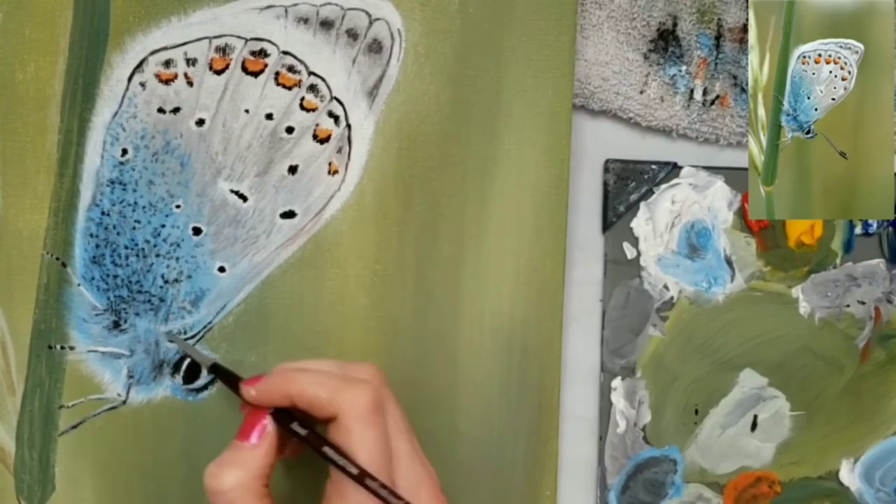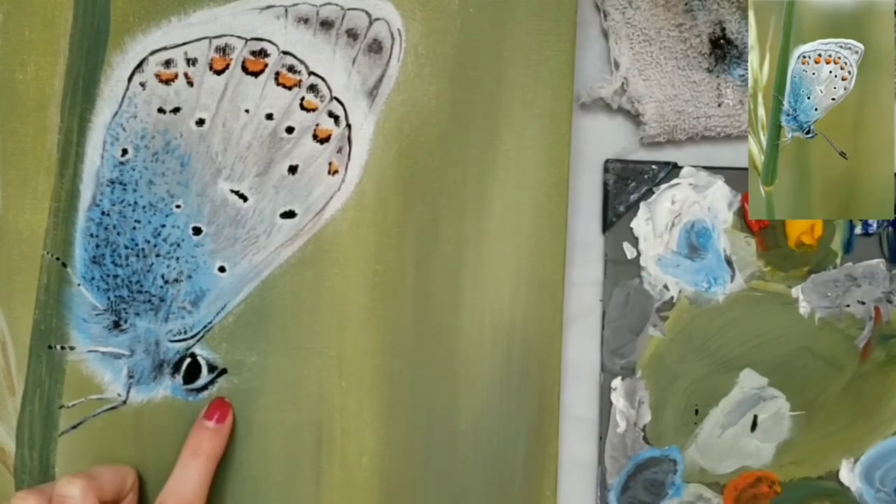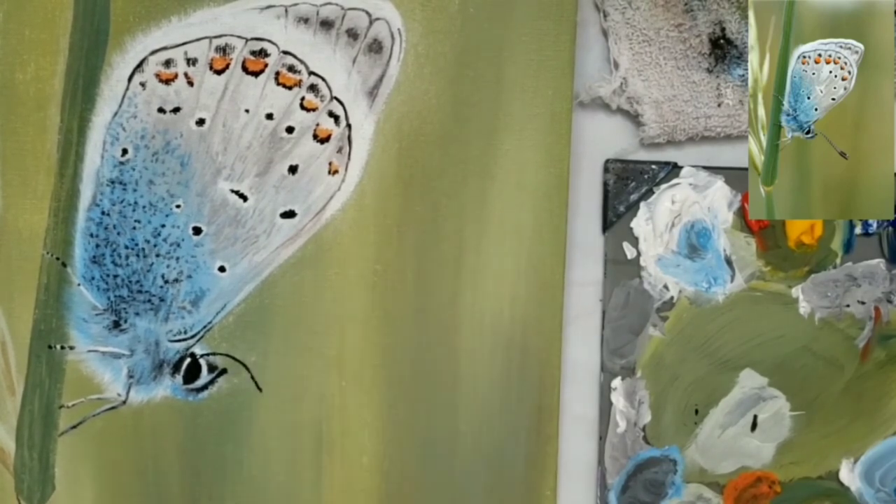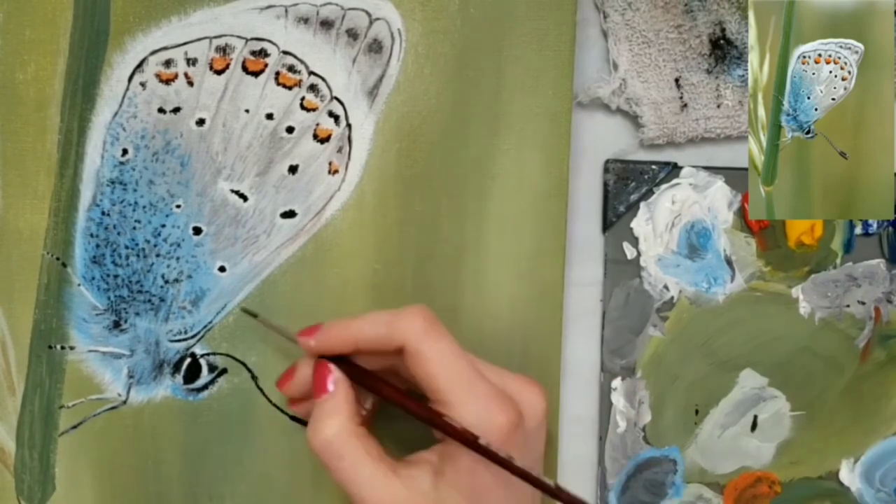Now I'm going in with some black and putting the lines coming off of his head for the antennae, and then I go back in and put some white stripes on those as well.